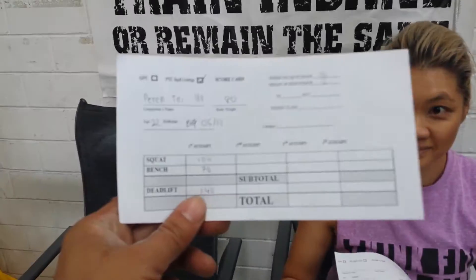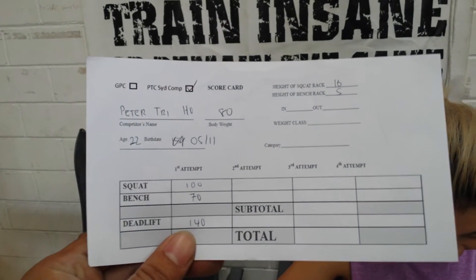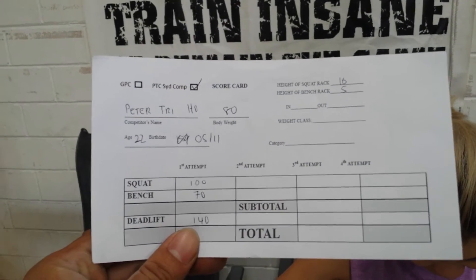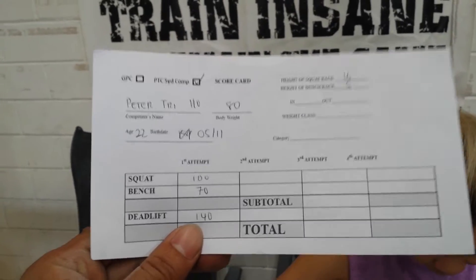One of the girls at the table will be giving you your scorecards to fill out like this. What I want you to do tomorrow is fill it out as such — your name, and the body weight is whatever you weigh in. So you take this sheet and head over to the weigh-in.